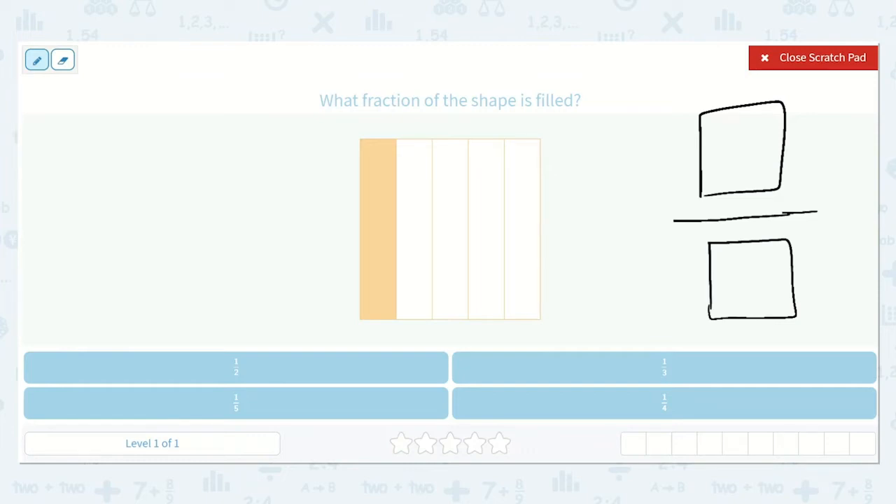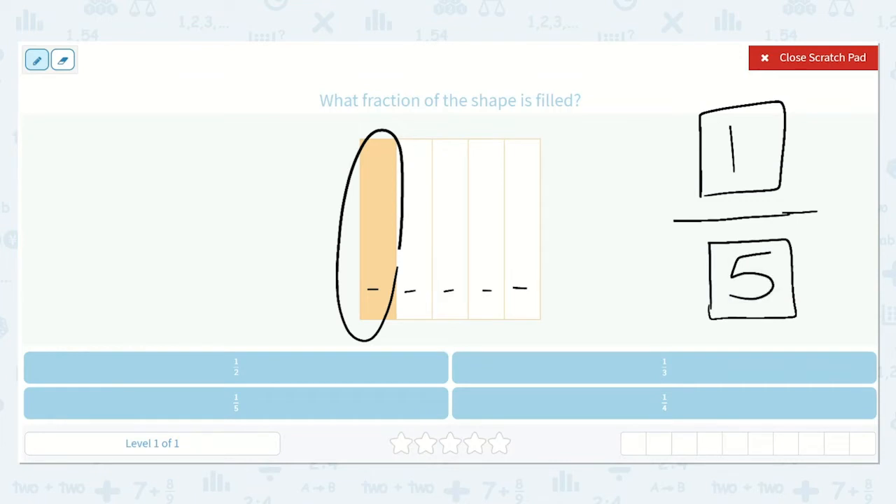Our numerator, which is our top number, is going to be how many are filled in. How many of these are filled in? Just this one. One is filled in out of how many all together? There's one, two, three, four, five all together.